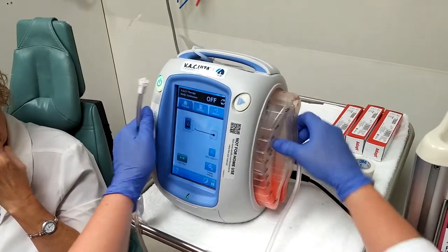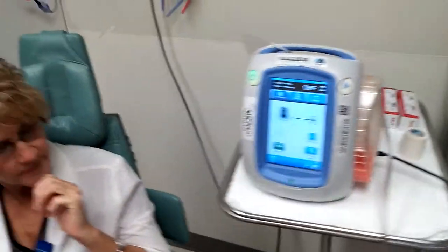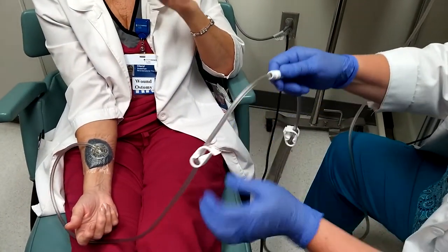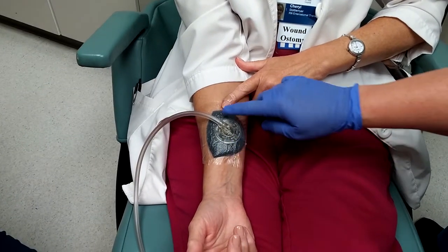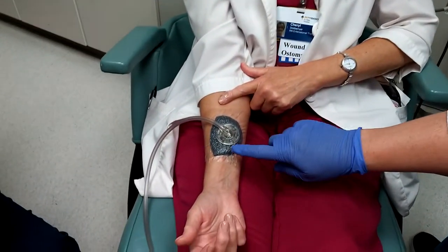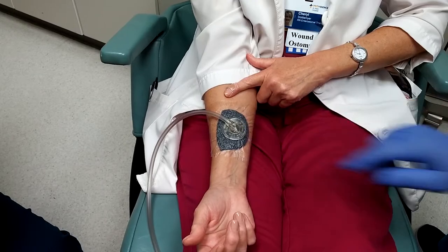It'll fit snugly so it doesn't come out. Then reconnect and unclamp, and you'll notice it's kind of ballooning back out now — that's what you don't want it to look like. So we turn the suction back on; tell them it's going to suck down because that kind of hurts a little bit. And it goes back to looking like a raisin.